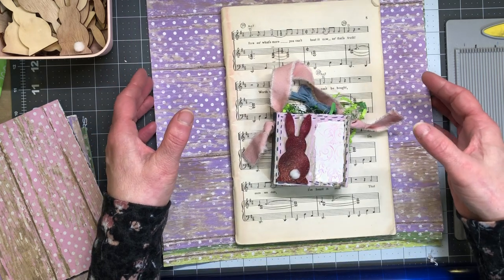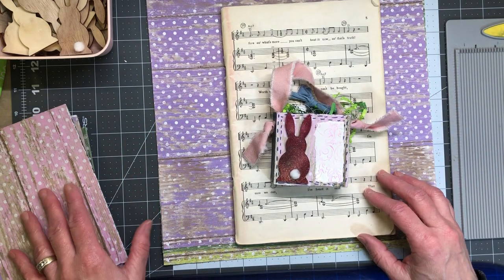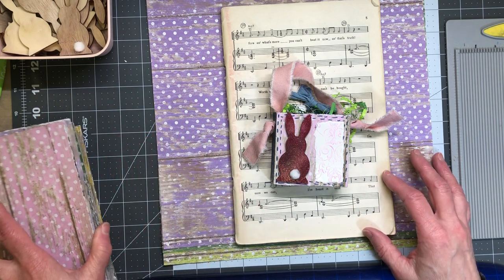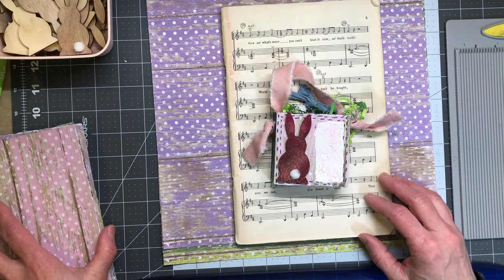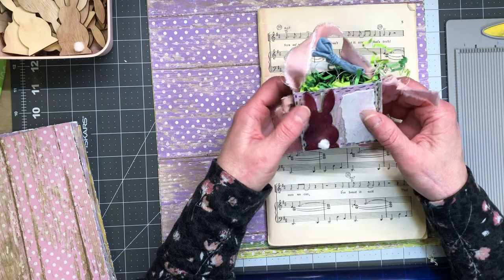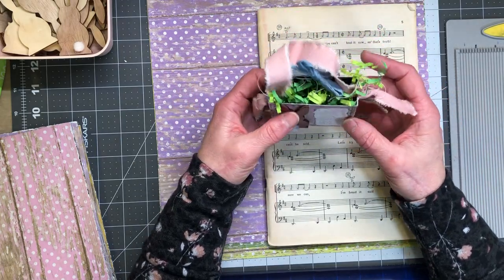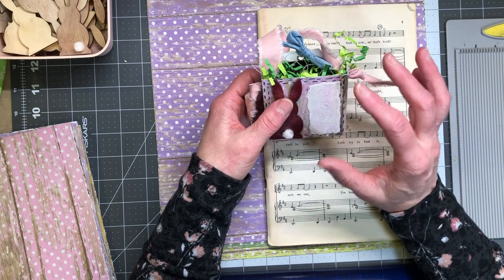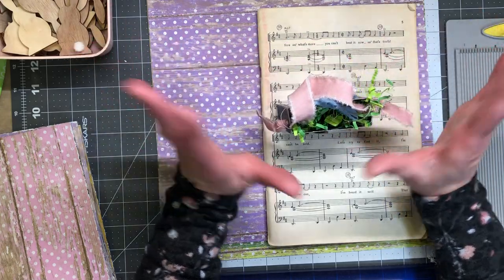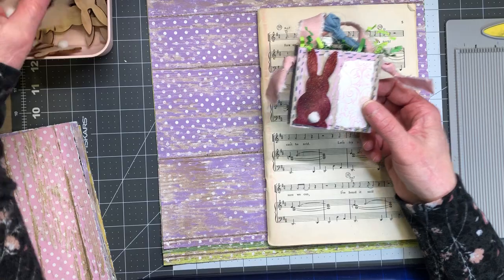I went into my holiday project boxes and found some stuff I had started working on last year, partially done, so I thought I'm just gonna go with that. What I came up with is this little box, which I'm going to show you how I made. The project wasn't starting out to be a box — it turned into one.